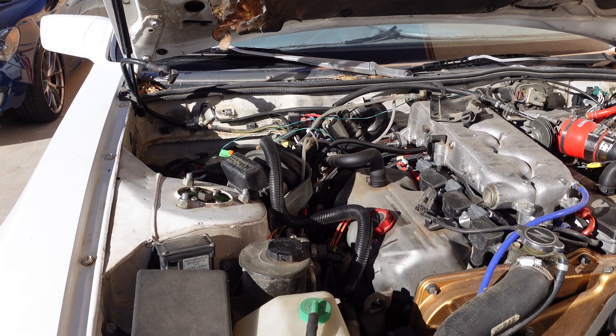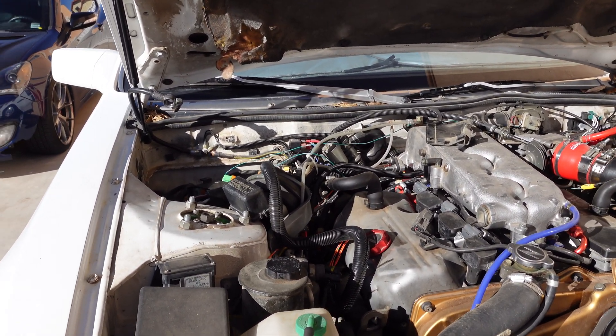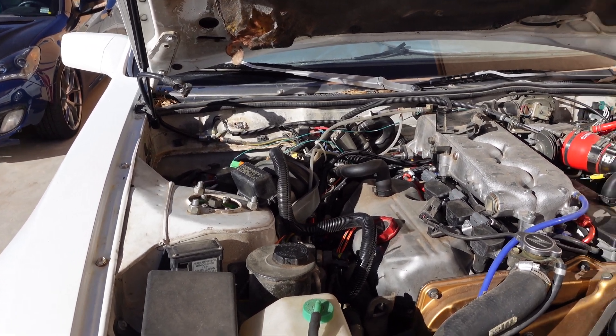What is up guys? Today I am here with a new product release from the Z Garage, and it is something I've been wanting to do for a long time to really help modernize and improve the engine bay.